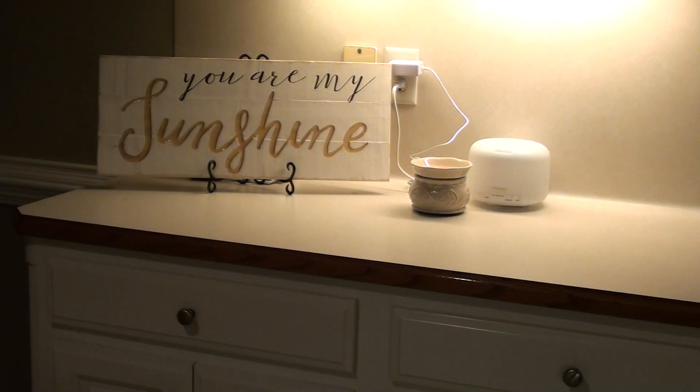Most of the stuff I'm going to show you is from Kirkland's. I don't want to keep repeating Kirkland's, but you're going to hear it a lot.